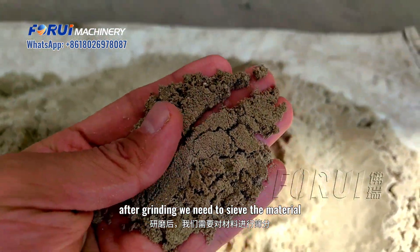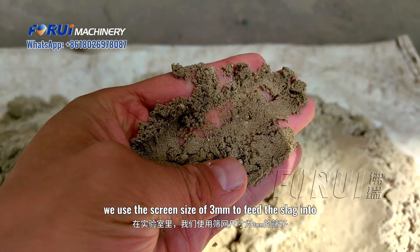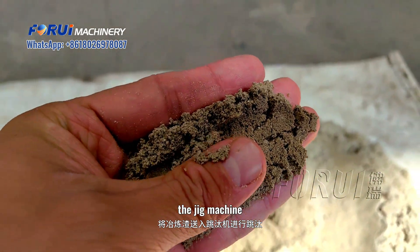After grinding, we need to sieve the material. In the lab, we use a screen size of three millimeters to feed the slag into the jig machine.